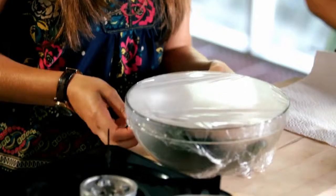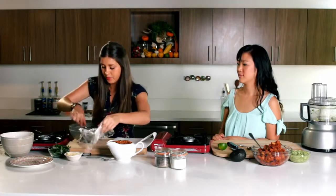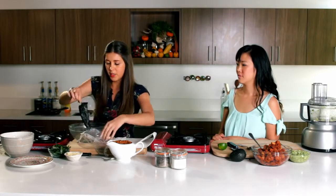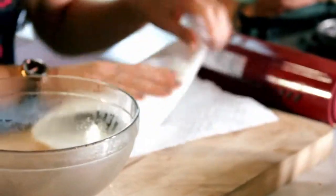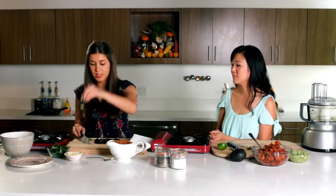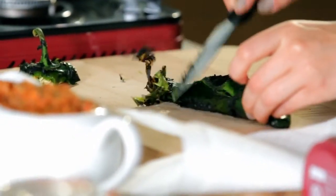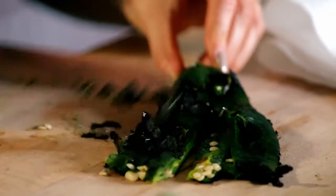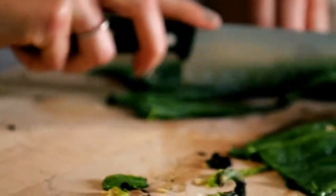We've let our poblano pepper rest for about three minutes under this plastic film. Let's take it out. That should be kind of hot and soft. I'm going to wrap it in a paper towel to rub all that char off it. By charring the poblano pepper it's just going to give it a really nice earthy taste. Stem off at the end, cut it down the middle, remove any remaining char and then just remove all those seeds from your poblano pepper and cut them in slices.